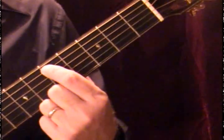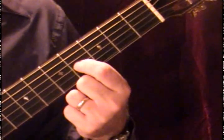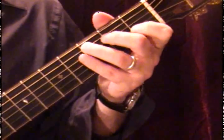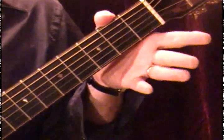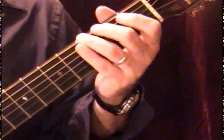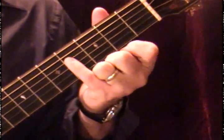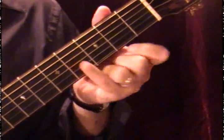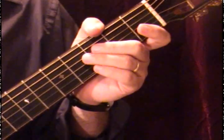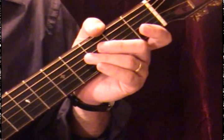Guitar is a C instrument. The fifth fret rule applies to most strings, except the B string which is tuned to the fourth fret. The fifth of the C scale — C D E F G — is G. So the next in our circle of fifths is G: G A B C D E F sharp, and G is the octave, the eighth note in the diatonic scale.